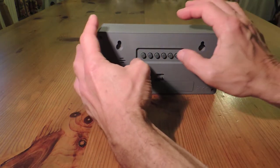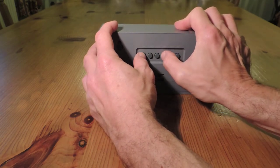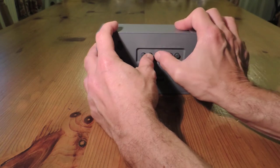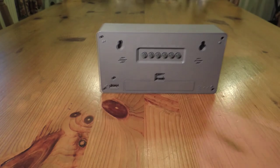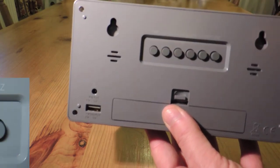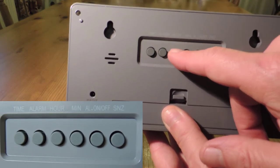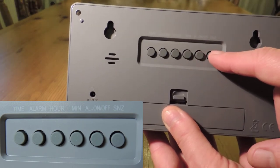Here's a rear view of setting the time: press the time button and the hours button or the minutes button. To set the alarm, press the alarm button and the hours button and the minutes button. Here's a close-up of the buttons: time, alarm, hours, minutes, alarm on/off, and the snooze button.